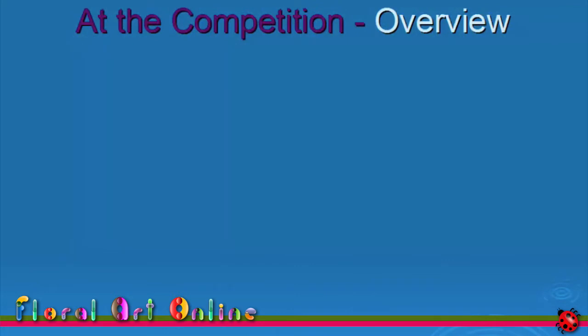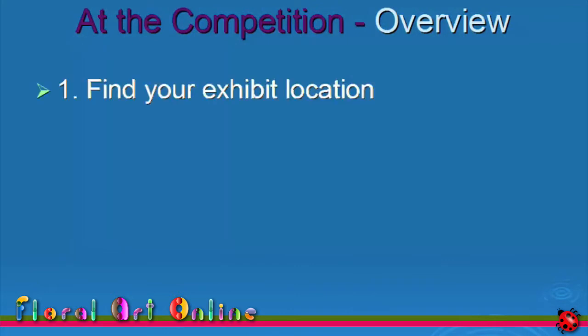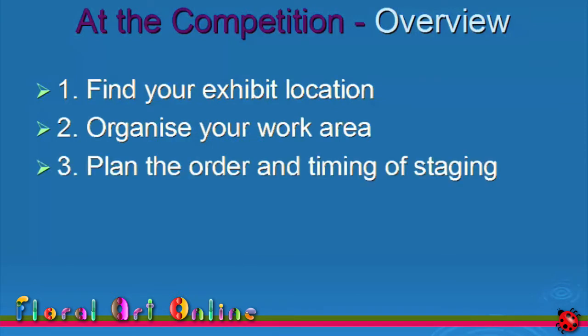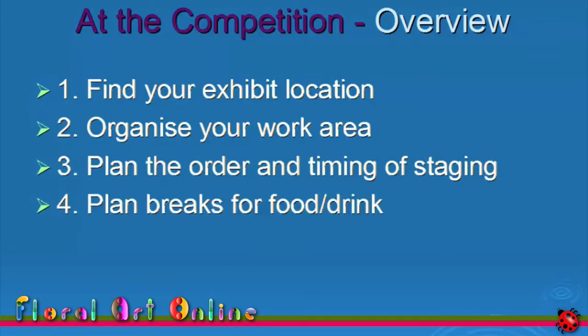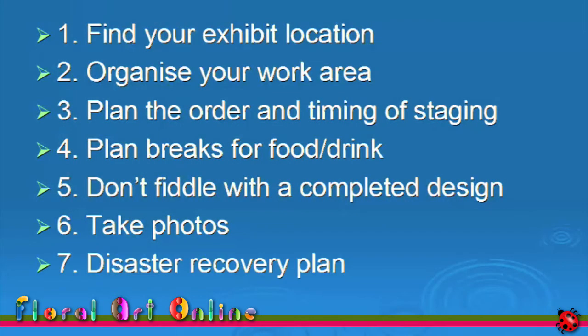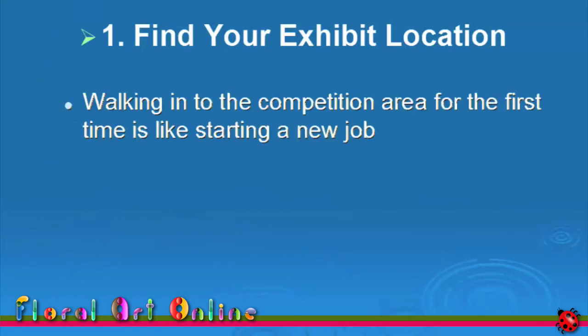In this step, I'm going to cover: finding out where to place your design, organising your work and preparation area, planning the order and timing of your staging, planning for breaks and for food and drinks, what to do once your design is completed — which actually means don't fiddle with a completed design — and taking photos of your design. There will also be a little bit about the disaster recovery plan again, in case you need to use it.